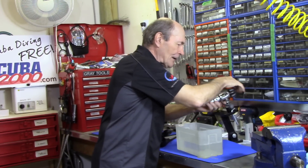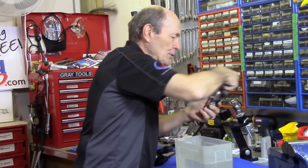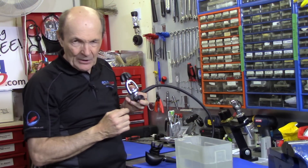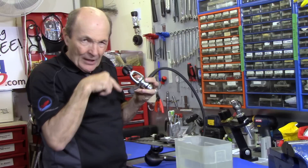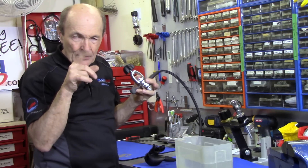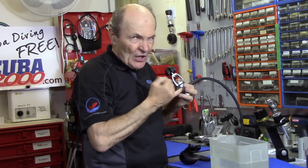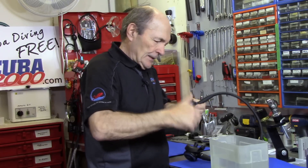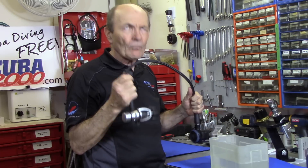So you take the regulator off, and the first thing you do — as you know from my other tech tips — is make sure the dust cap is put in there nice and clean. This dust cap is one of those silly ones that has a great big hole in it. It holds all kinds of water. You don't want water in there, so you clean it out with your mouth — not with air from the tank. Then you slide it into place and put the knob screw down snugly — not jammed, just snugly. Now the first stage is completely sealed.